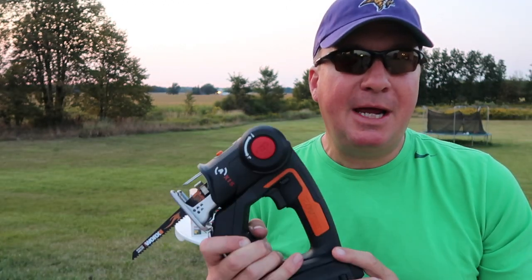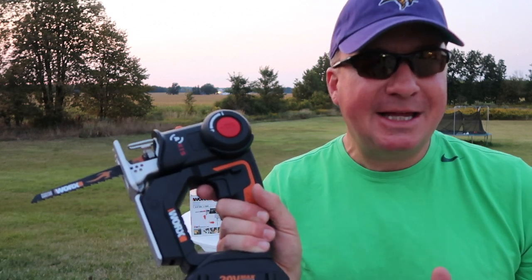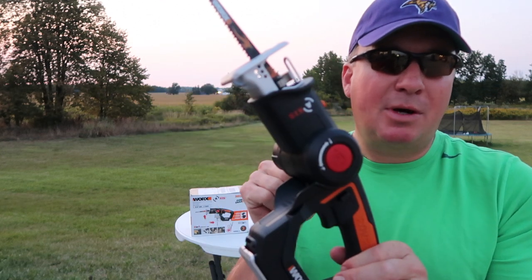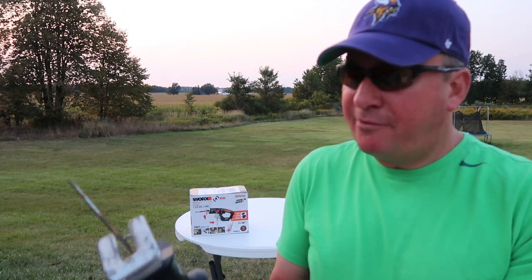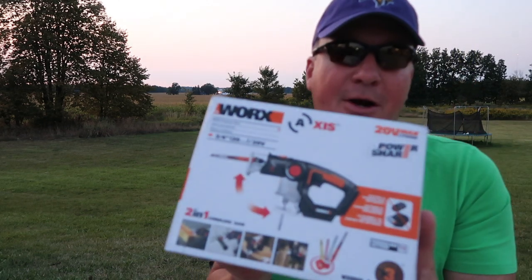So I called the WORX company and was put on hold for just a little while. They called back about an hour later. Talked to a really nice guy. He listened to everything I had to say and didn't question anything, like whether I was being abusive with it. I was very impressed. I gave him all the numbers he needed and he just said we'll send you another one, and when you get it we want you to send this one back — the one that doesn't work. They're going to send me a return label so it doesn't cost anything.